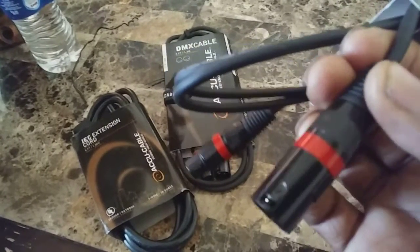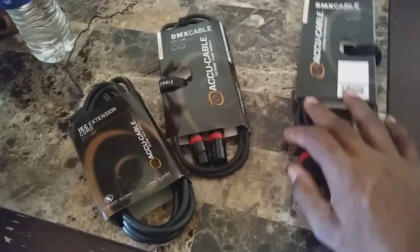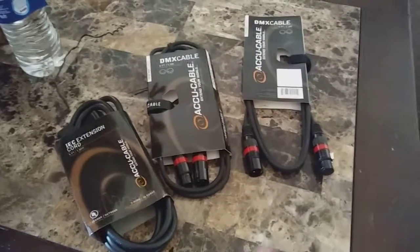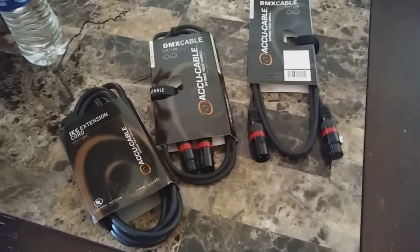I also like this red ring that's on them. I don't know if it's there for a specific reason or not, but I like it. I haven't seen any cables like this, so they are a little different in appearance. If I'm digging through a bag, those red rings will let me know exactly which cables I have.